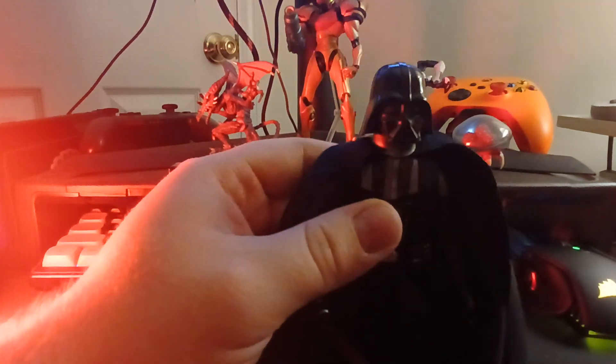Starting at his head, his articulation for his noggin is a simple side-to-side rotation. I don't want to risk doing a full 360 because it kind of wants to stop — I'm trying to push it but it's stopping itself. There's also a little bit of up and down, just enough to make him look more pissed off or something.